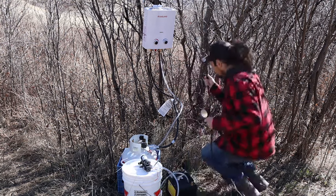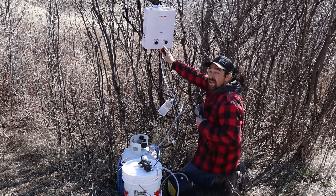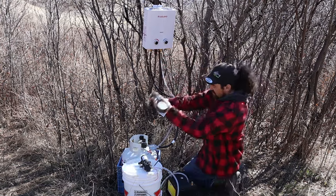The water volume control is on the right and the temperature is on the left. This is just a quick coupler on the bottom — you push it on just like a garden hose with a quick connector.